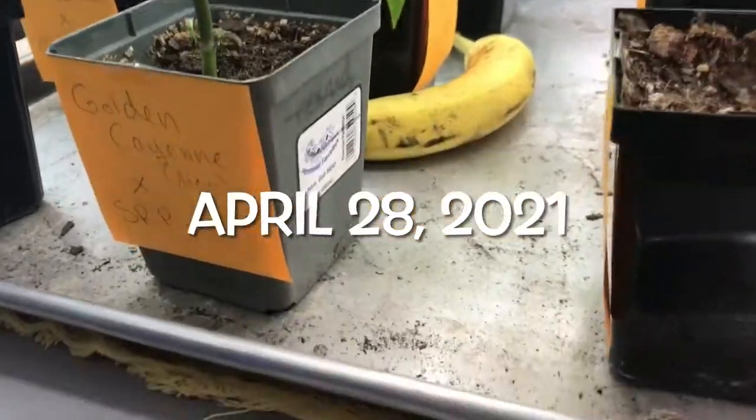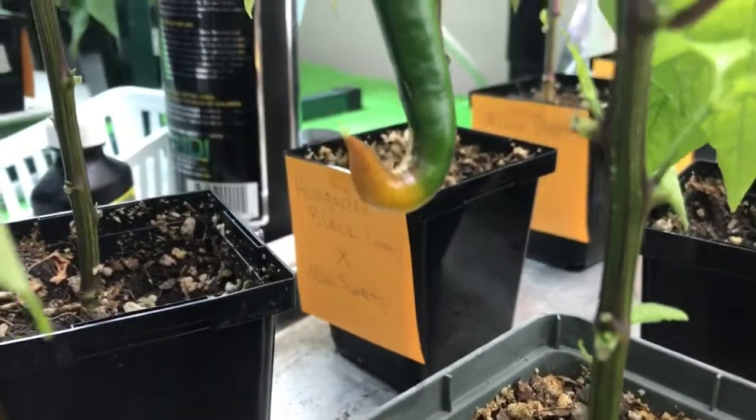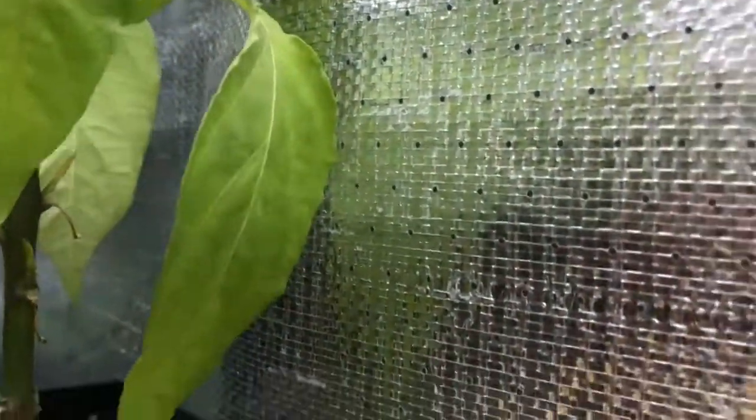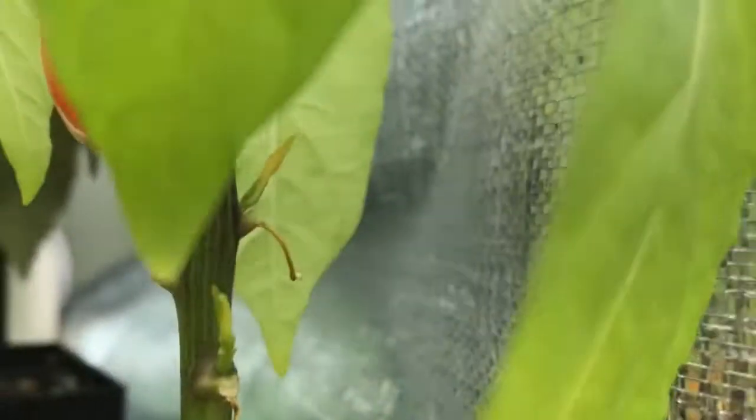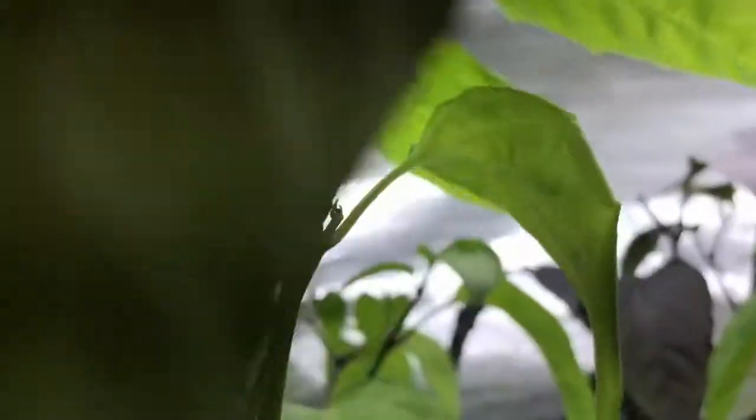I've had a banana in here for a couple days, and it looks like hopefully it's working — the golden cayenne is starting to turn golden and the cassabel is totally turning red. So I can see it right here — hopefully you can see it too. And then the paprika over here is turning more of a golden color, so hopefully that's working.